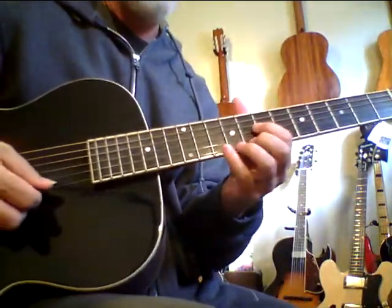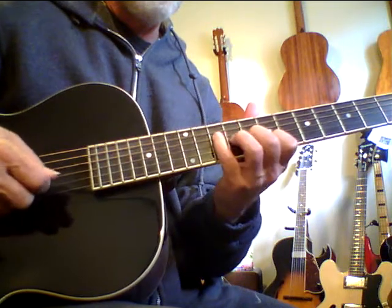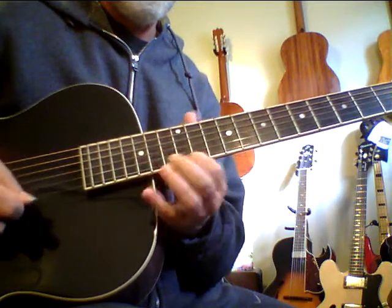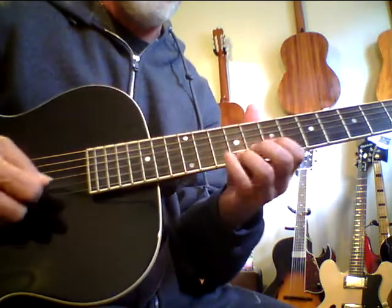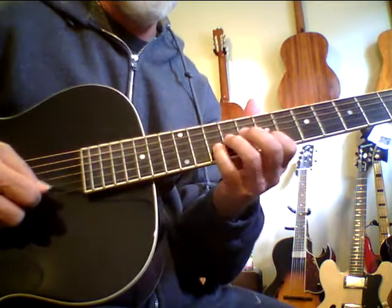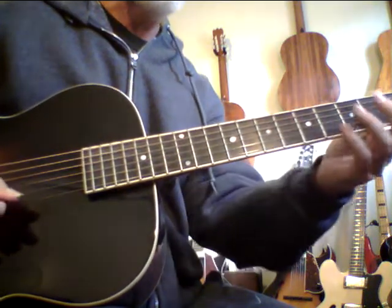Just tremendous overtones and holographic bloom. I haven't played this guitar for a week, week and a half. And then I just now picked it up and played it, and I was just like, whoa. Whoever buys this guitar, I'm not kidding, is going to be blown away.